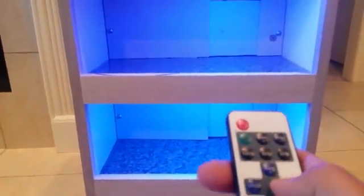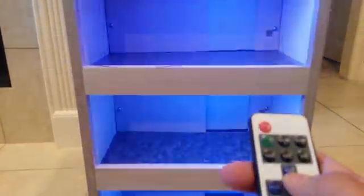All right, let's go back down to the first floor. So here we have a remote control that controls the lights underneath. There looks to be about ten different modes — I'm not exactly sure how many, but it seems like a lot.